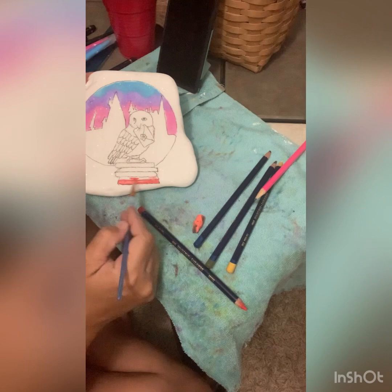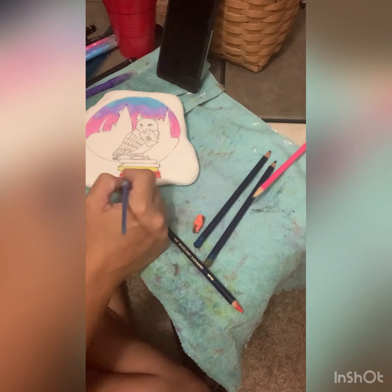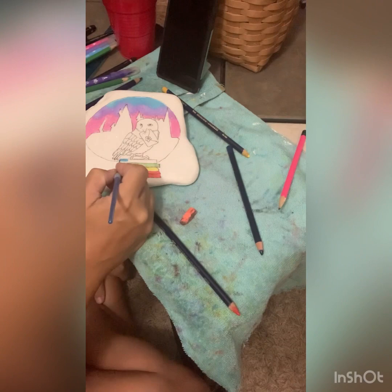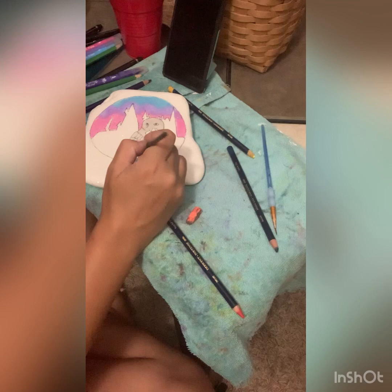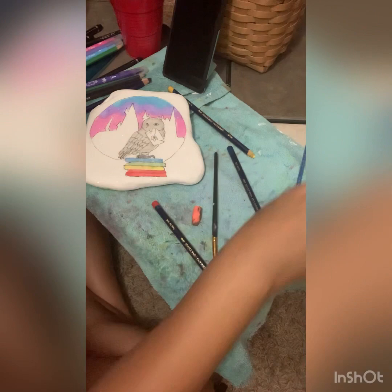I didn't have a lot of time tonight to use my inktense and all my watercolor pencils. So when you're just doing a quick background like the sky or the water, I like the watercolor markers. For the books I used my inktense. There are four of them. And I used a gray watercolor pencil from Arteza for the owl, and just another darker shade of gray for his talon.